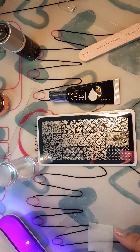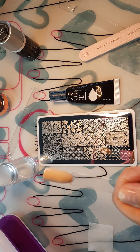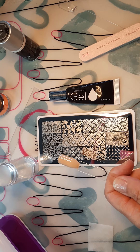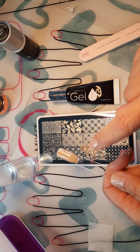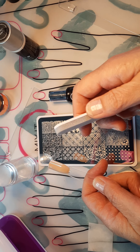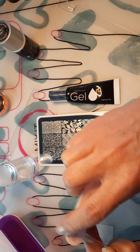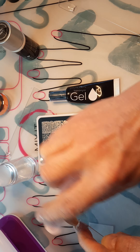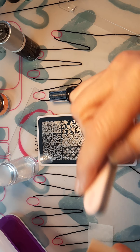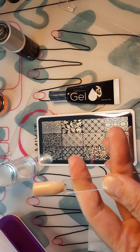The stamp only sticks to what is shiny. So if I were to put chrome on top of this, it would stick to the whole thing. I only want it to stick to the color we're putting on over top, so you can either use your matte effect or use the gray side of your buffer and just buff the shine off your nail. You want to take all the shine off — not so hard that you take off your polish, but just enough to remove the shine.